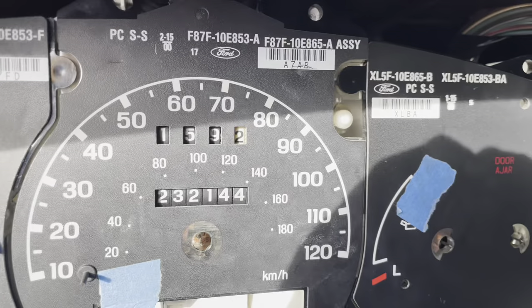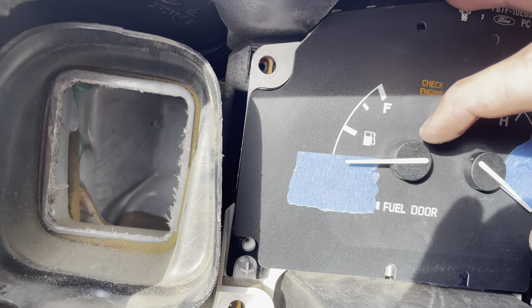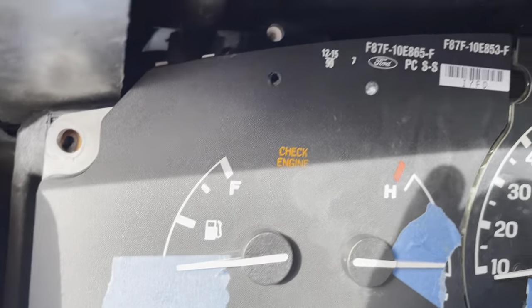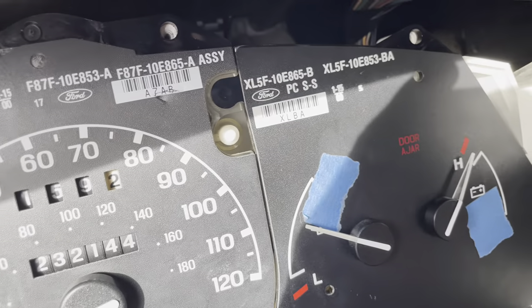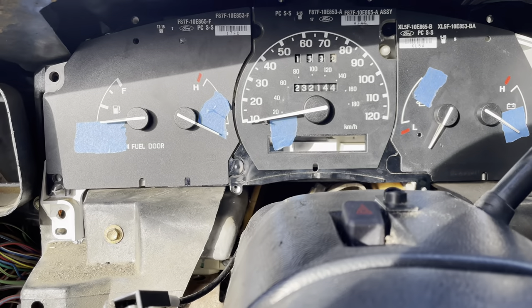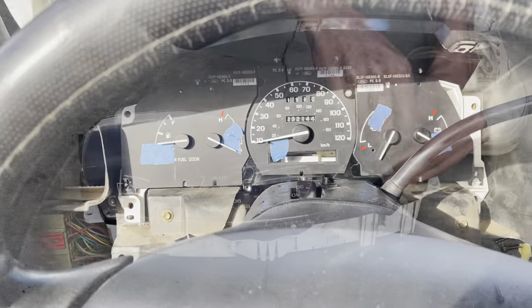Once all the needles are back on, make sure you don't push them on too tightly or they won't adjust back to their correct position. Do this with all of them, verify they return to their positions, and you're good to go. Turn off the truck, remove the whole cluster again, take the tape off, and then put the clear cover back on.